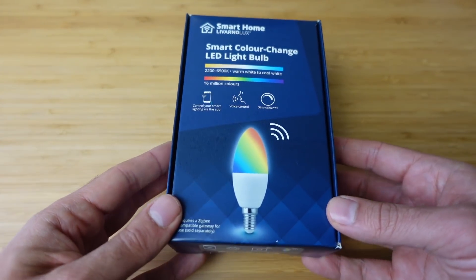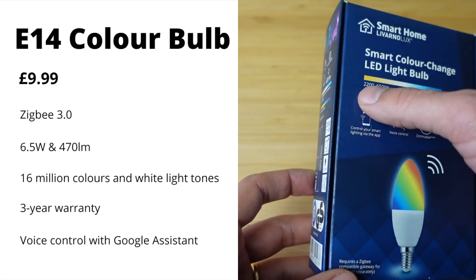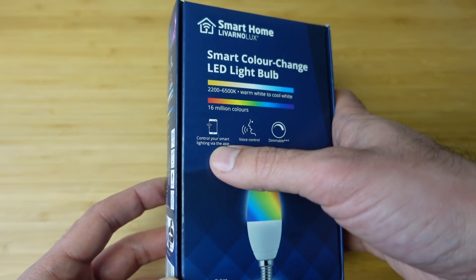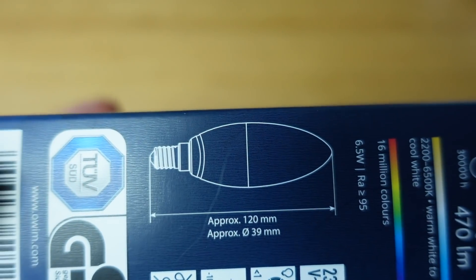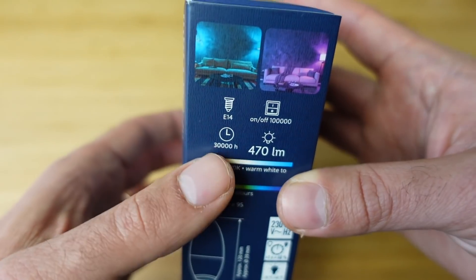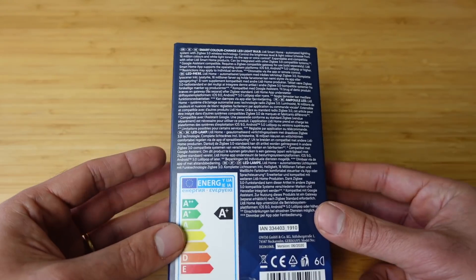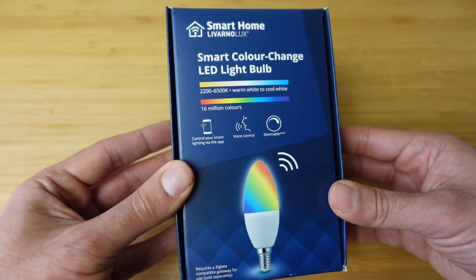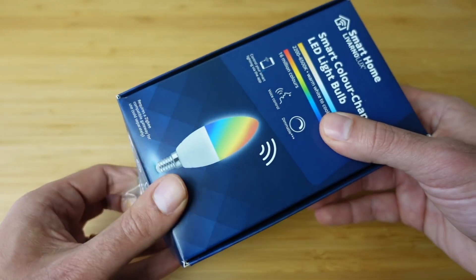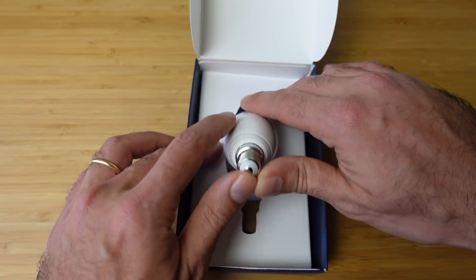Next up is the LED light bulb, retailing for £9.99. It has similar specs to the light strip — 16 million colours, warm white, cool white, and all colours, dimmable, controllable via voice and smart app. 470 lumens and a 30,000-hour lifespan. I got an E14, but they also have GU-10s with 250 lumens and E27 bulbs with 806 lumens. Power consumption is 6.5 watts. This pairs with the Zigbee gateway but down the line should work with other Zigbee 3.0 gateways.